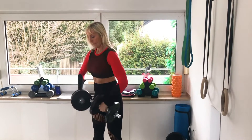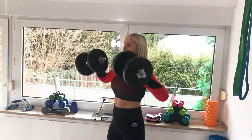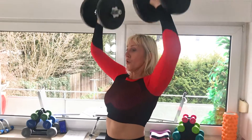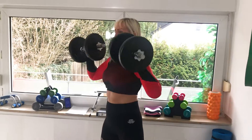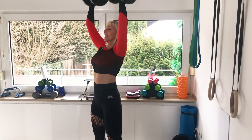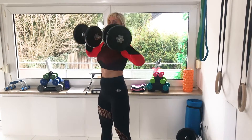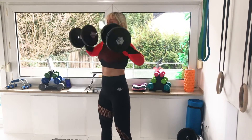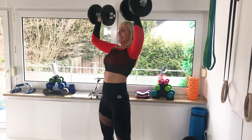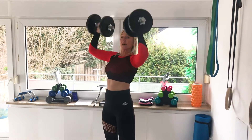One, two, three, four, five — five more — six, seven, eight, nine, ten. All right.